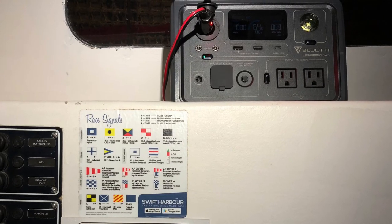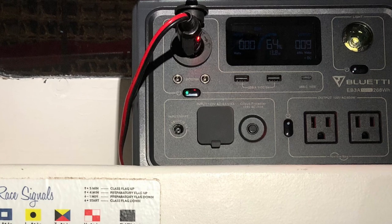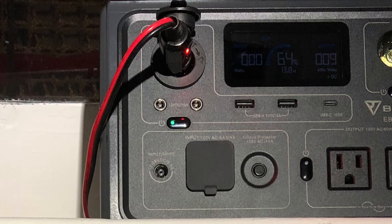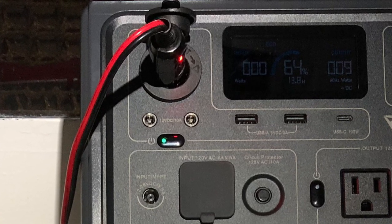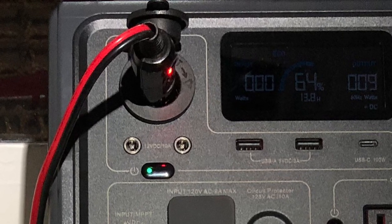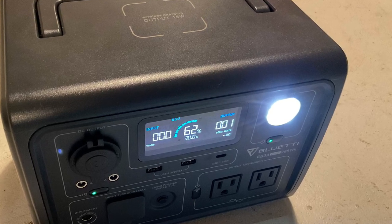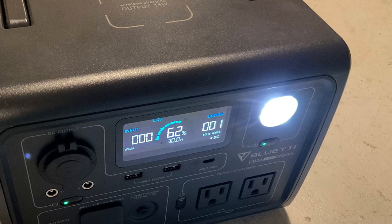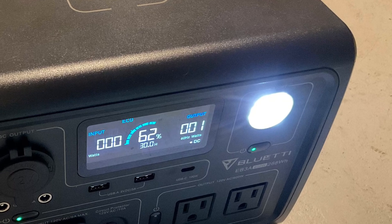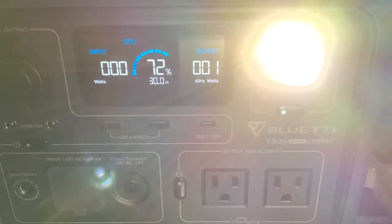I plug my boat into the EB3A via the 12-volt cigarette lighter port, which supports up to 10 amps and is more than enough for my boat, which normally draws less than 2 amps. Right underneath that, there are two DC5521 ports, which can also support up to 10 amps between the two of them, and the EB3A supports all outputs being used at the same time. There's even a light on the front, which saves you the time and effort of installing and maintaining separate lights on the inside of your boat if you're a true minimalist like I am. The light has two brightness settings, plus a flashing mode which signals SOS in Morse code — the kind of thing you hope to never need as a boater, but really want in the event of an emergency.